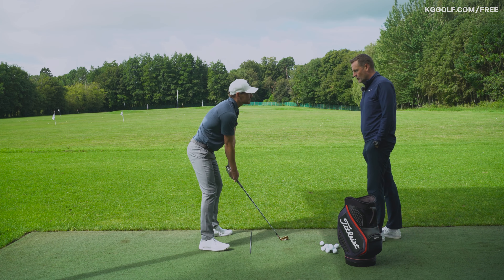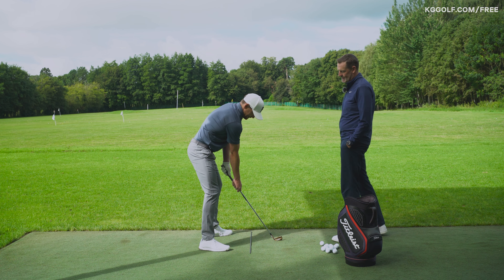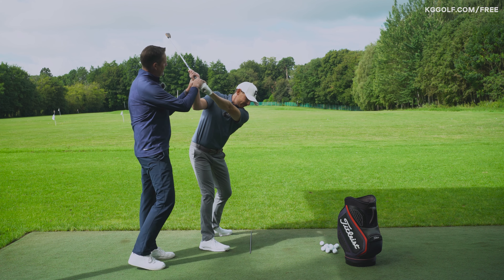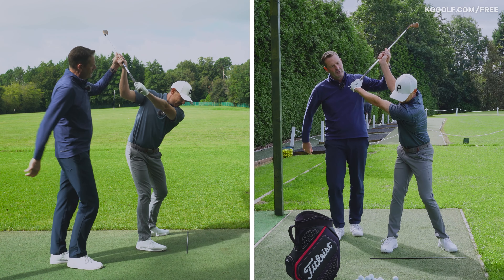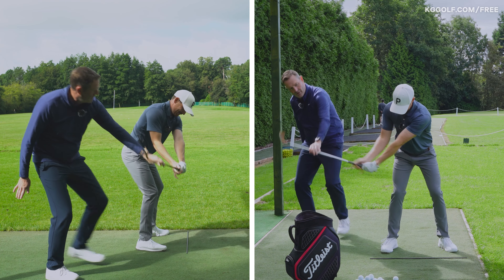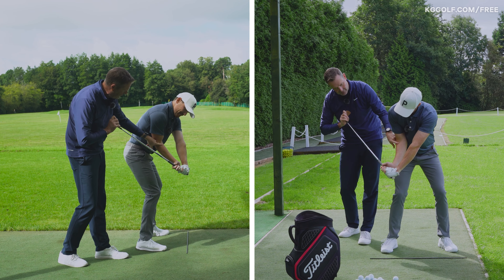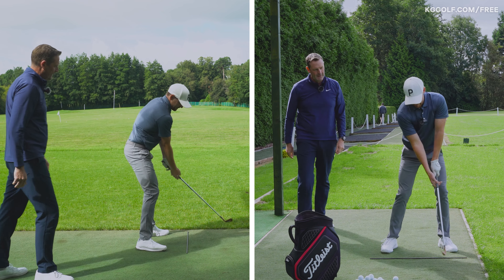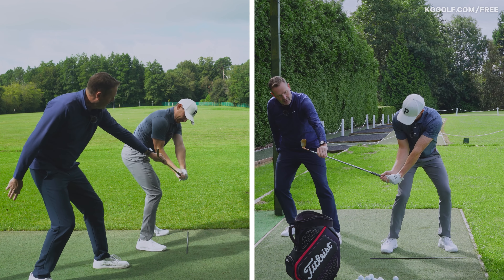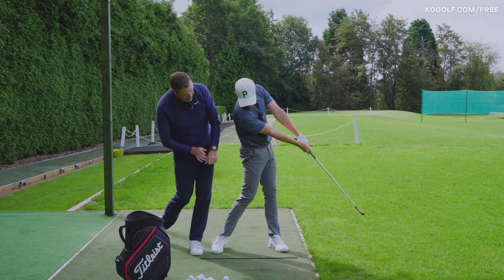Move your right hand lower down the shaft and slide it down as you transition to the top of the backswing. Your job is to slide your right hand down the grip as you transition, which will create greater width rather than that excessive pulling shape. Then you're in a position to create the pulling force — the pulling force is still happening, it's just happening later.